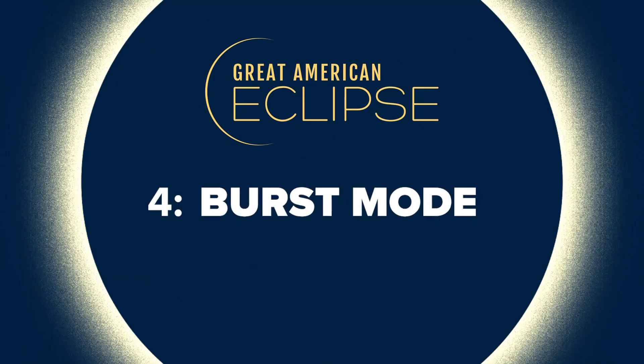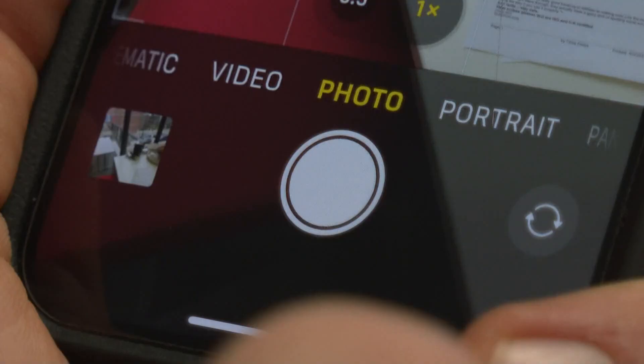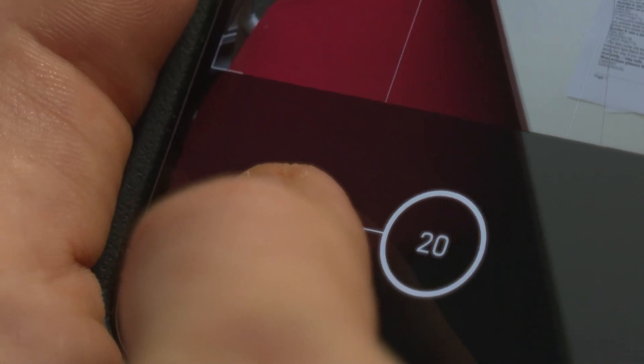Number four: use burst mode. Hold down on your camera button to take photos in rapid succession. Everyone's inclined to just get that perfect shot with their thumb, and that's a lot of pressure. If you activate burst mode and just hold your thumb down, you'll get a bunch of really good photos from which to choose later.